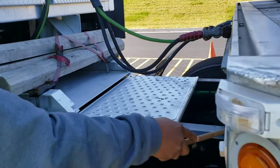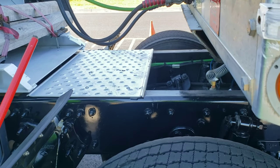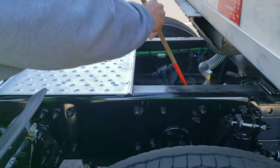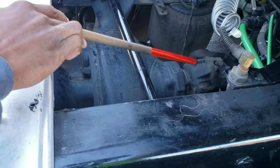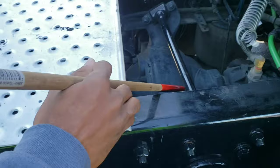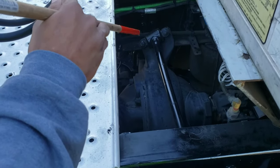My frame and crossmembers are properly mounted and secured, not cracked, bent, or broken, no unauthorized welds or holes, and there are no missing crossmembers. My drive shaft is properly mounted and secured, not cracked, bent, or broken, it's not twisted, and the U-joints are free from any debris. My torque arm is properly mounted and secured on both ends, not cracked, bent, or broken.